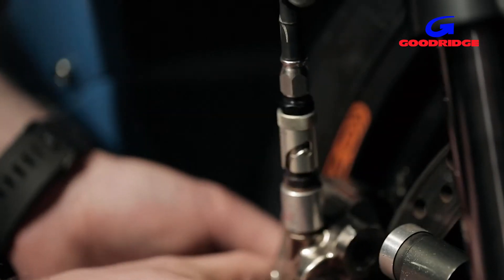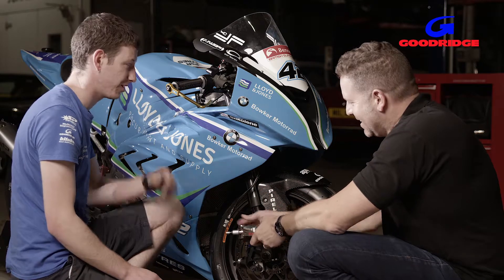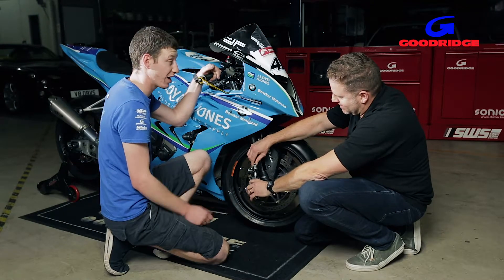So on race day, what does that mean? If I had a problem now I could just — it's that easy. It's that easy, and there's no loss of pressure, we haven't lost any fluid. I could connect another caliper up and in 30 seconds be back on track.